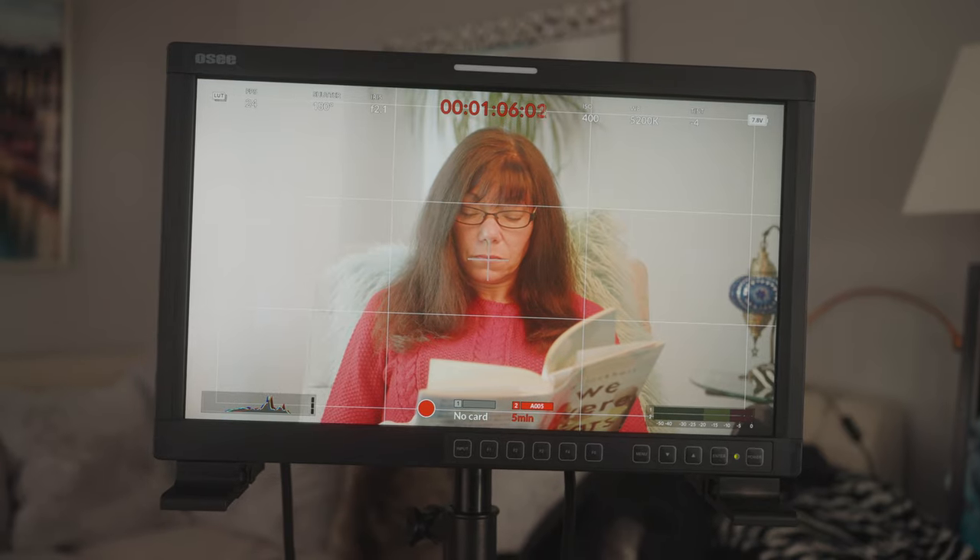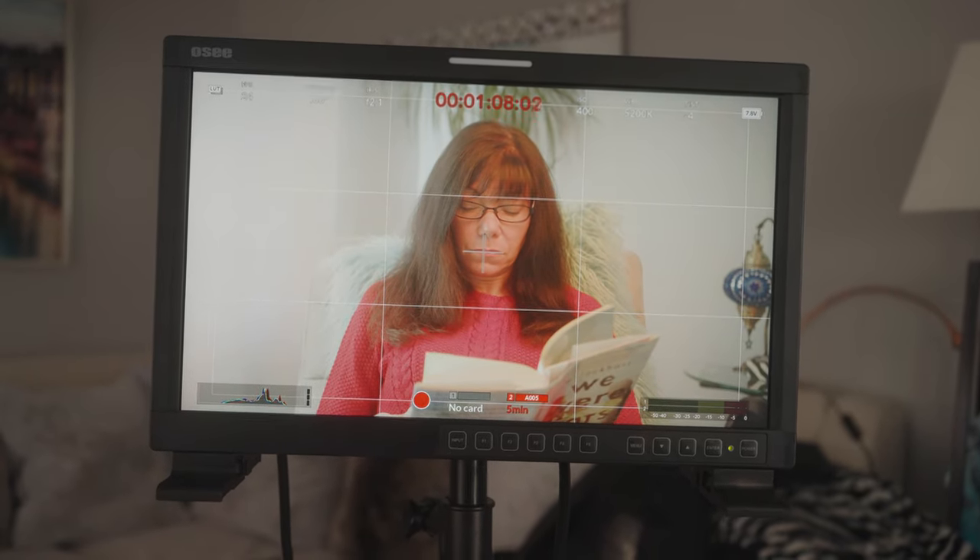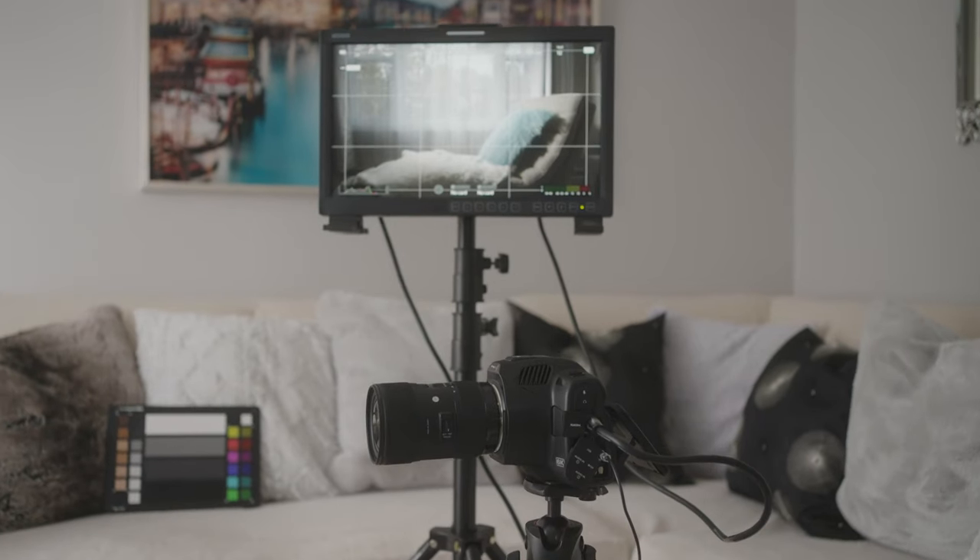Number five: other people. Sometimes there'll be other people on set who want to see what you're shooting. Having a 17-inch monitor on a light stand lets you put it off to the side — they're not in your way and they can monitor what's going on. If they have tips about wardrobe, framing, or anything like that, they can give you some input.